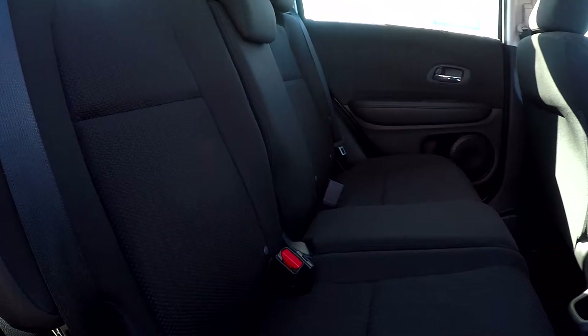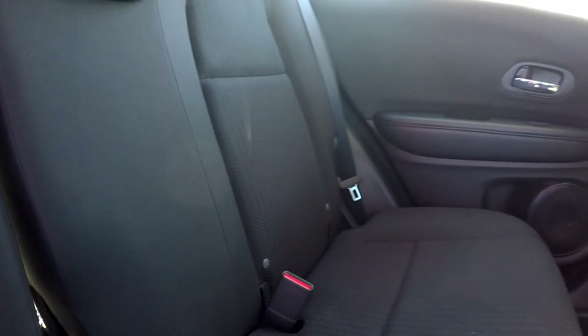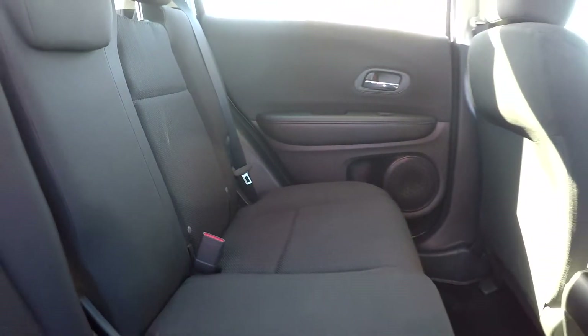Coming to the back seat from the passenger side, just giving you another look through here and letting you see how good it looks back here. Everything is nice and clean, very well kept.